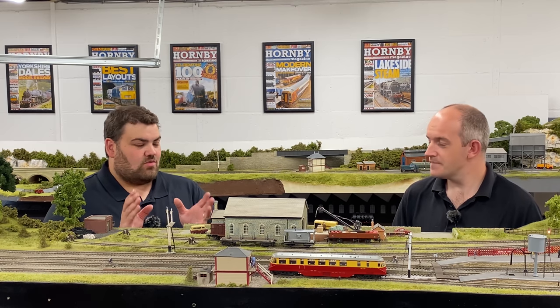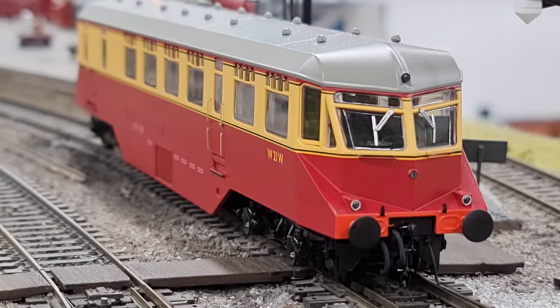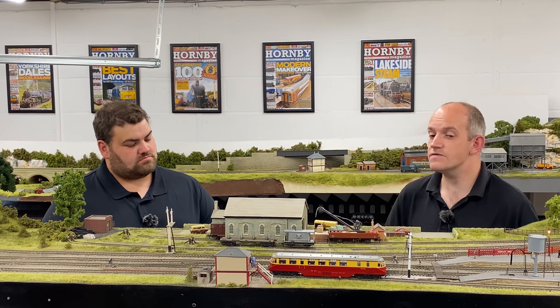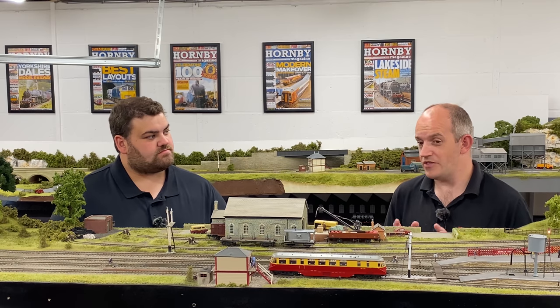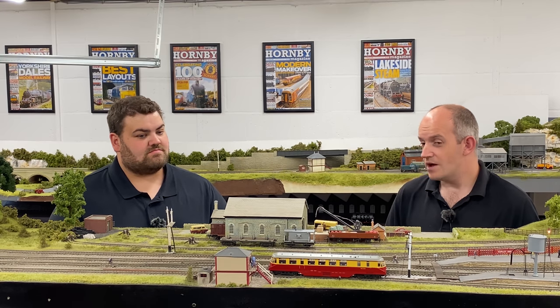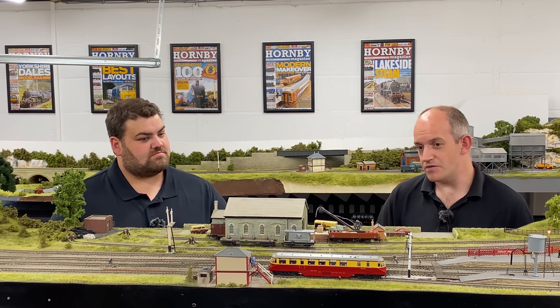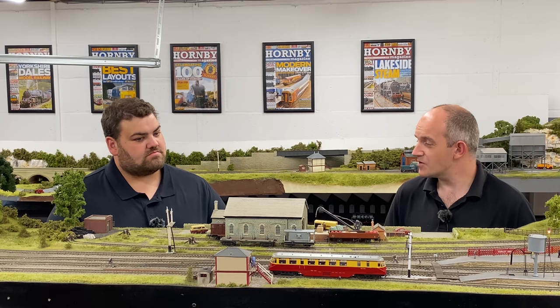Coming back to the model, it features a 21-pin decoder socket and a full array of lighting features with full independent control of the directional and interior lights — the same specification as the O gauge version from Heljan. There's also space for a speaker, though it's not a perfectly designed ledge. The motor is concealed below the seating unit, completely hidden from the outside, with carbon shafts going out to each of the motor bogies to drive the track. It runs very smoothly and impressively.